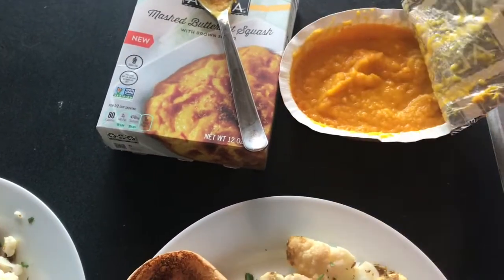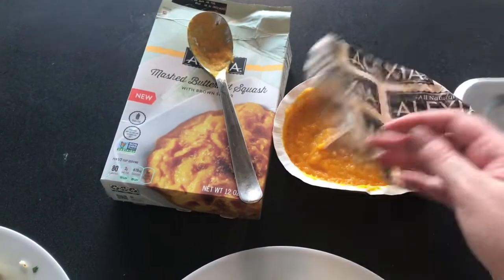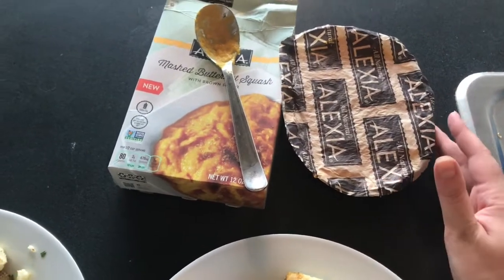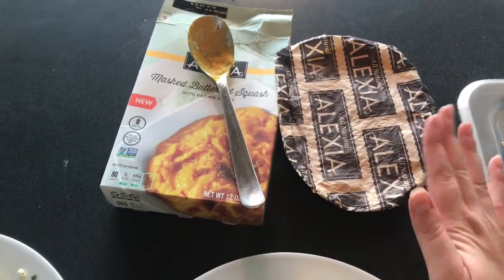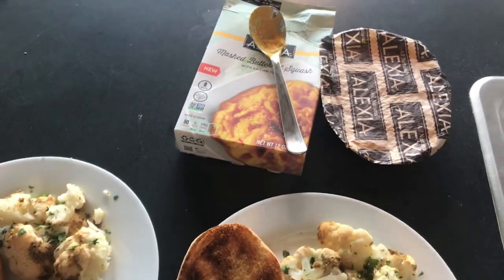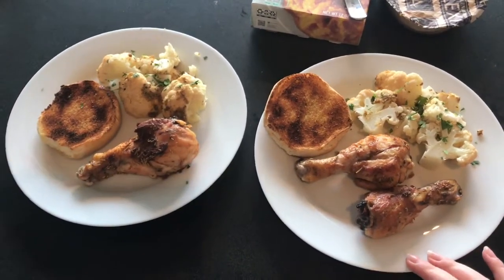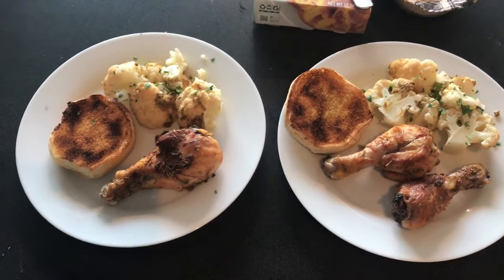I just wanted to let you know the Alexia mashed butternut squash — I warmed it up and tried it and it just was not very good. I didn't care for it. I'm gonna see if Matt wants any, but I'm really not a picky eater and I just didn't think it had good flavor — or really any flavor. So just gonna skip on that tonight. I think I see why it was on sale. Thanks for joining, and I'll show you more recipes tomorrow.